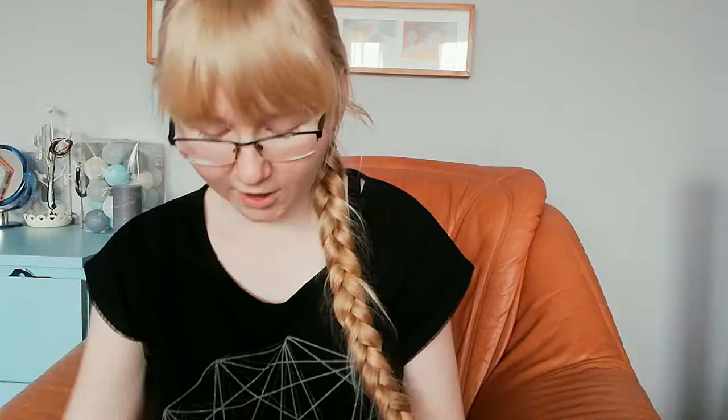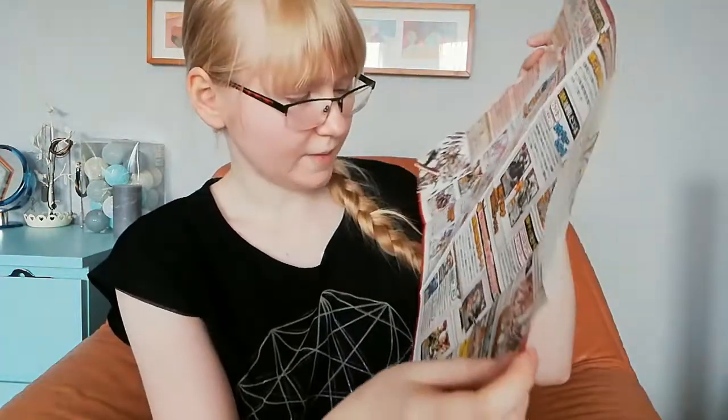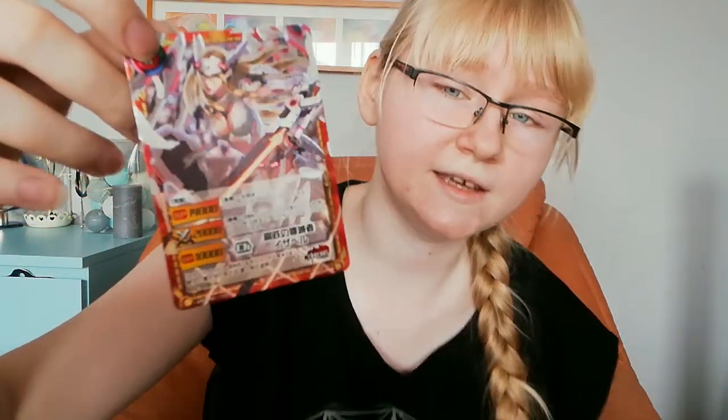We won't read the instructions now because it's in Japanese. Here we have different cards and stuff — this is how they look from the back, very cool looking. I really like this one — it's shiny! I'm not sure if you can see it but her hair and some things are very shiny.